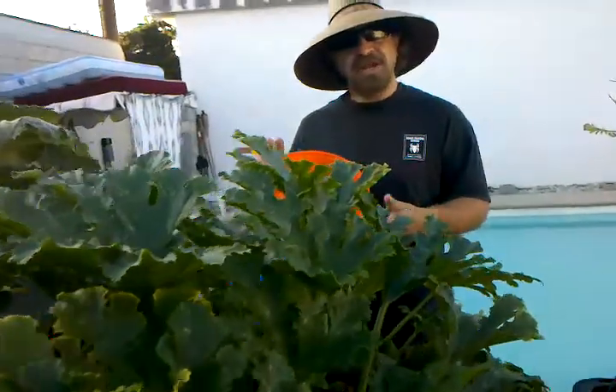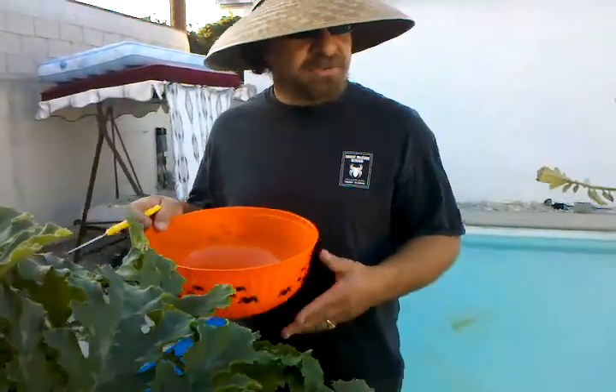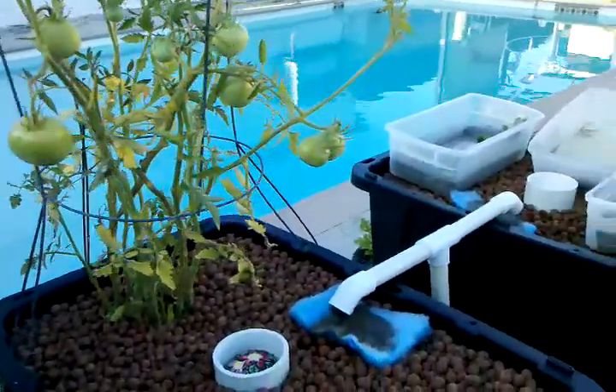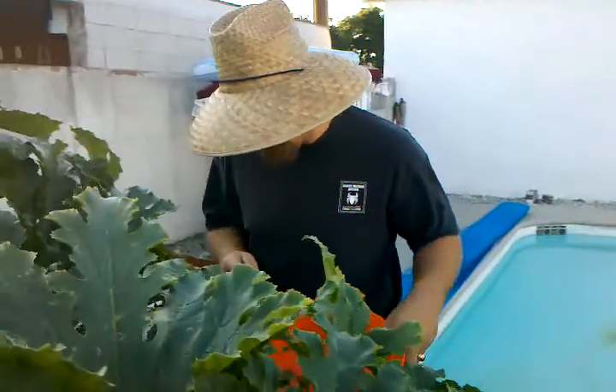Hi everybody, my name is Luvang and I'm here to crop some more zucchinis, summer squash, and I also want to show you guys the rest of my setup here. I have a short video on my drain hookup and I'll run you guys over it in a more informed manner. Let's get these guys off of the plant.